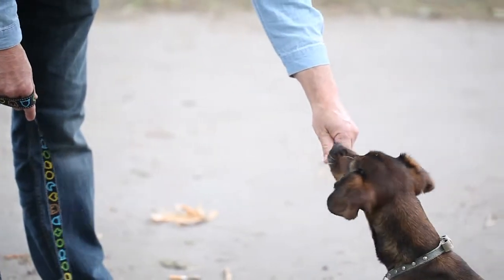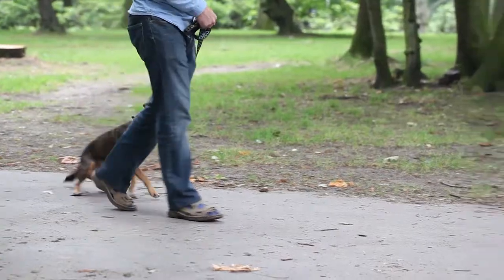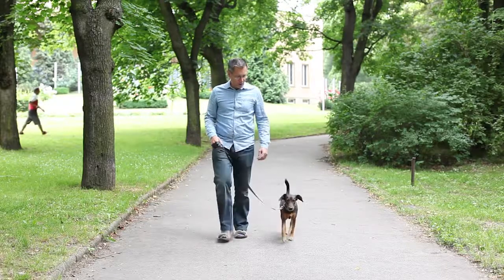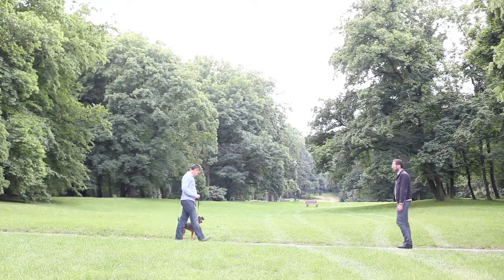Sometime before the meeting, play with your dog and give him a few treats so that he becomes interested and will be willing to cooperate and play with you. Start walking towards the assistant. Do not direct the dog by the leash anywhere, and do not pull or tug on him. If this happens, the assistant must stop walking and continue only after you and the dog start walking again.